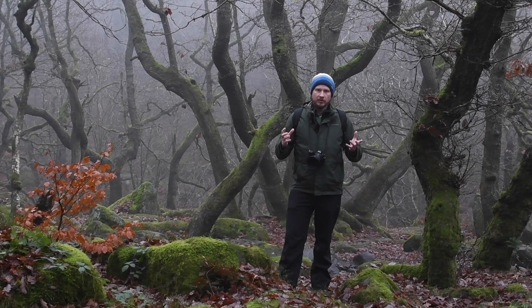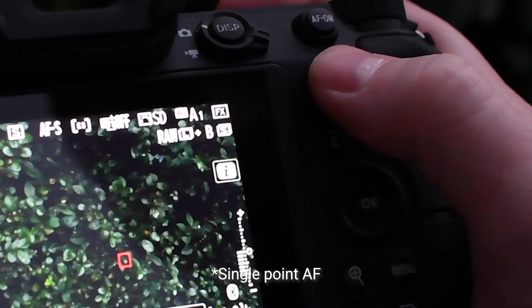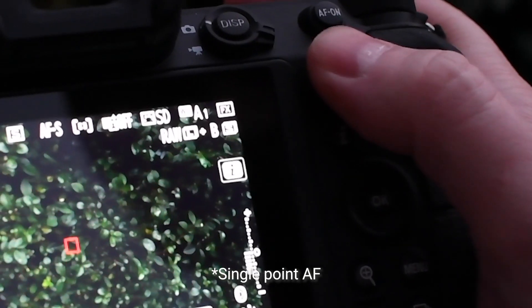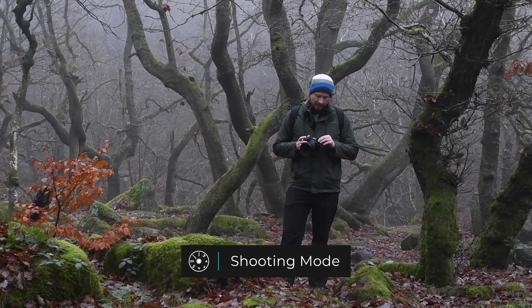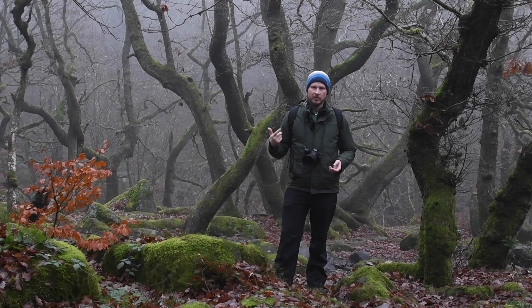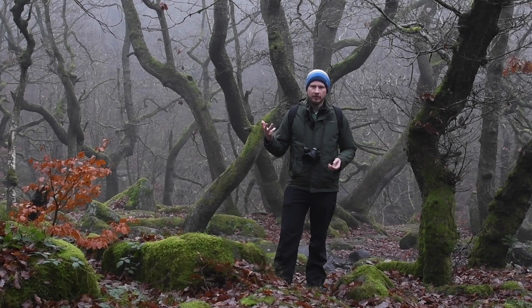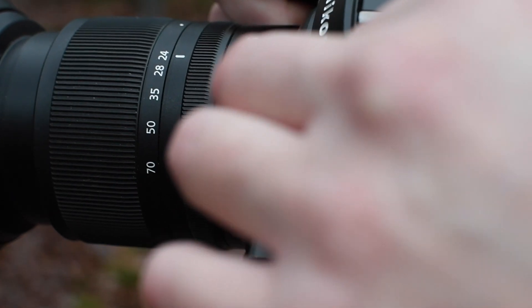The focus area mode — I am using pinpoint, which means I can use the joystick on the back of the camera to pinpoint the exact area I want to focus on. In terms of shooting mode, I will sometimes use manual mode where I can set every single setting — aperture, shutter speed, ISO — but you can save yourself a lot of the work by setting it to aperture priority mode.